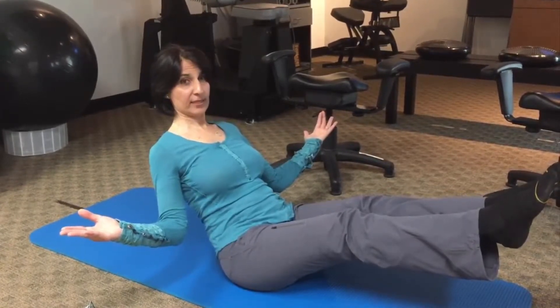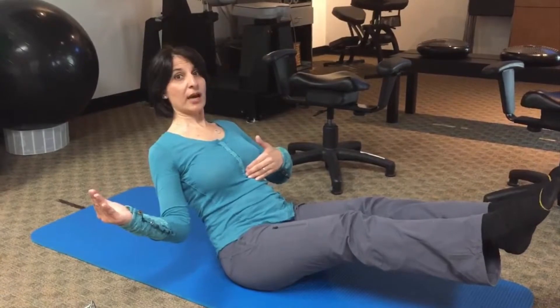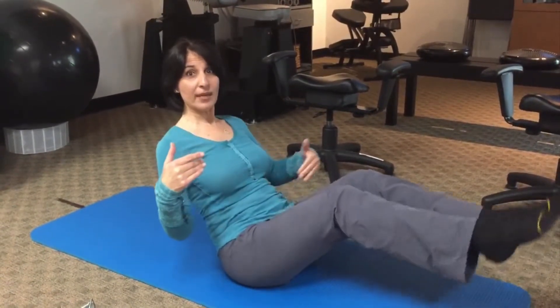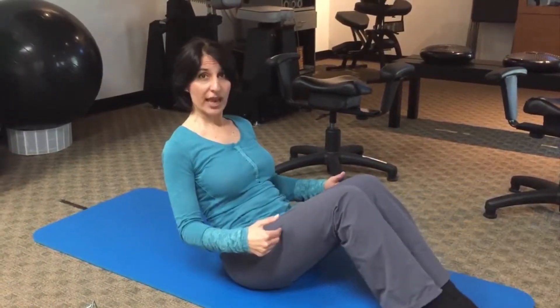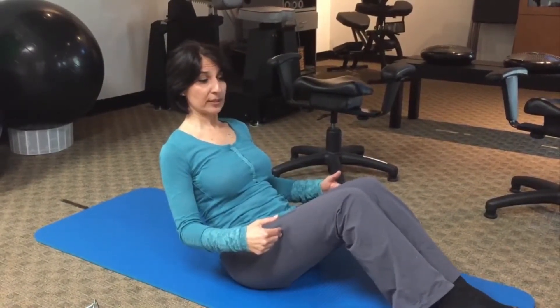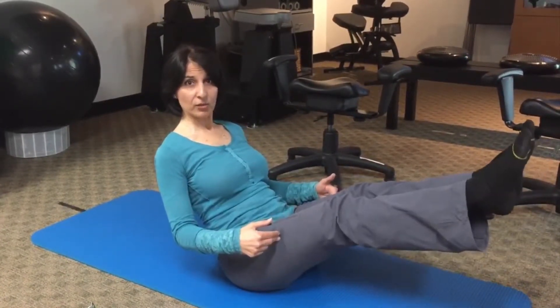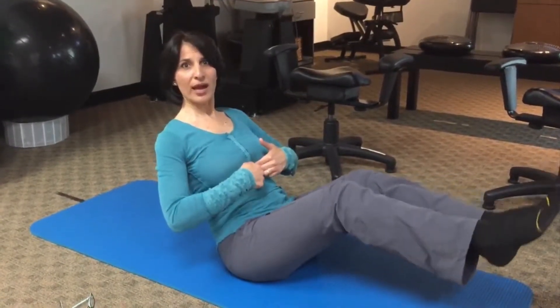And you can see in my case my abs are definitely kicking — it's my upper abdominal that's kicking. Now I'm able to bring my leg up to this level. If you can't do it, you can bring it up here, here, here, and then ultimately straight. Now as I make it straight I feel my upper ab is definitely kicking in.